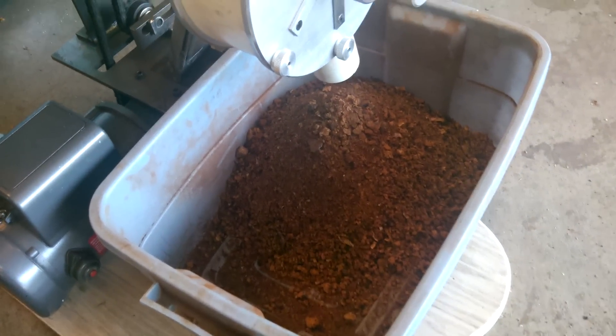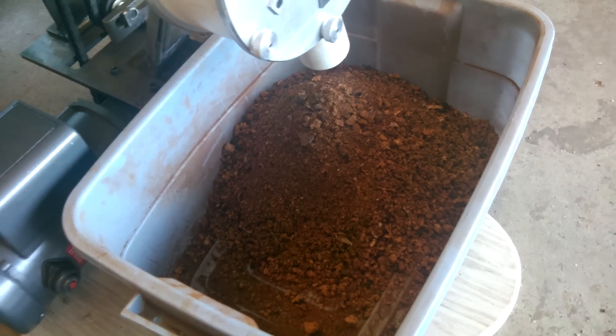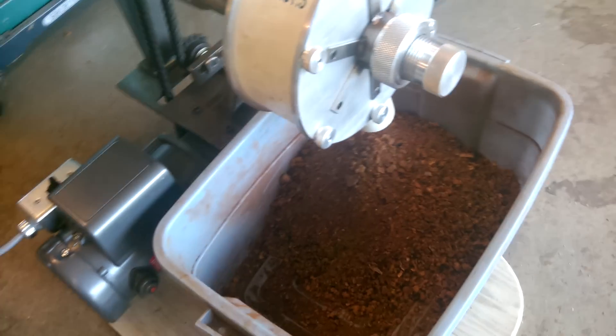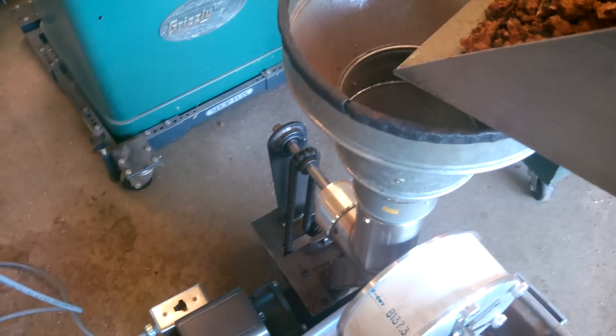That stuff I just took out — I had a jam. It didn't get crushed. I tried to feed it too heavily. Now I'll demonstrate how it works: take some of the pre-crushed stuff and mill it down a few pieces at a time.